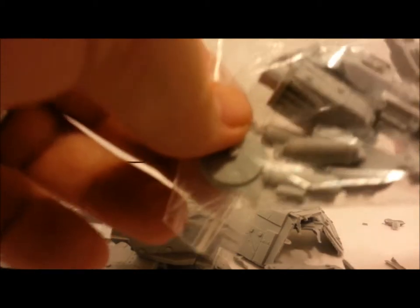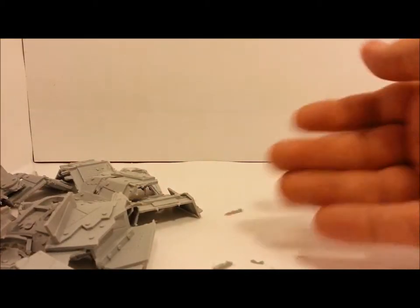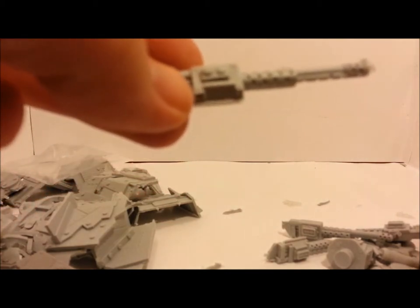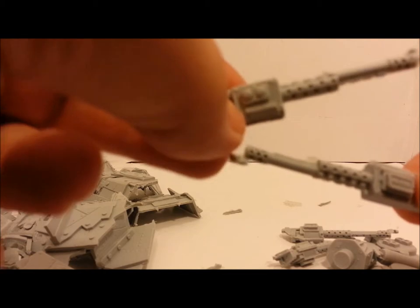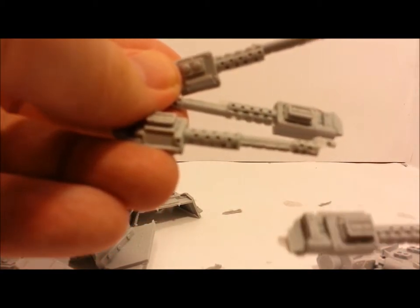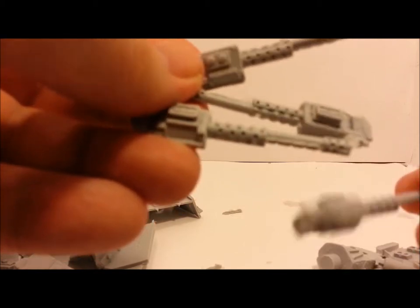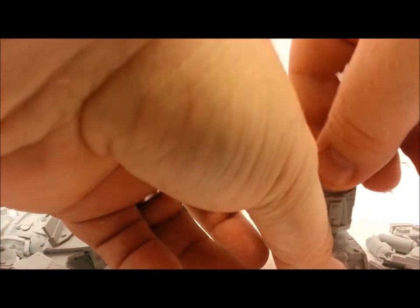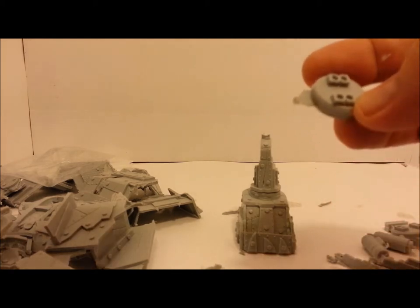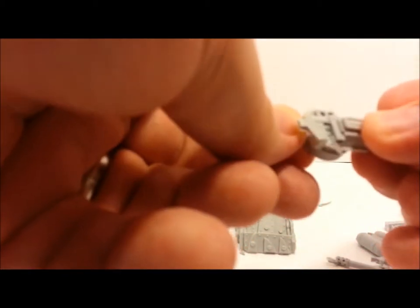All right, here we have the actual quad gun turret. For the quad gun — orcs have got to have dakka, right — so we get four of these guns. It's a nice rainy day outside if you can't hear it. All four guns look exactly the same, and then you've got your turret top. I'm guessing these are the hookups — those two inlets are where those two dots will hook up to make your quad gun. That'll be pretty cool.